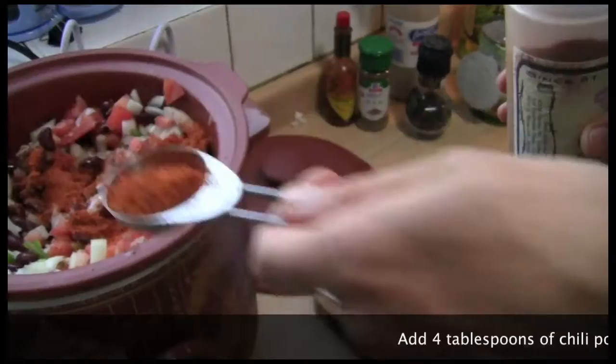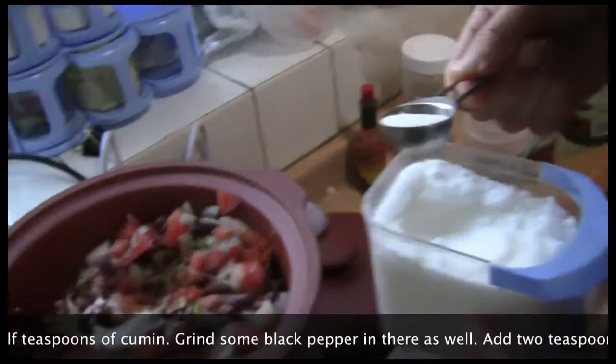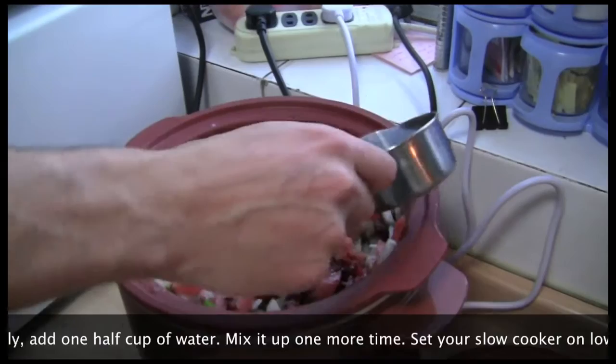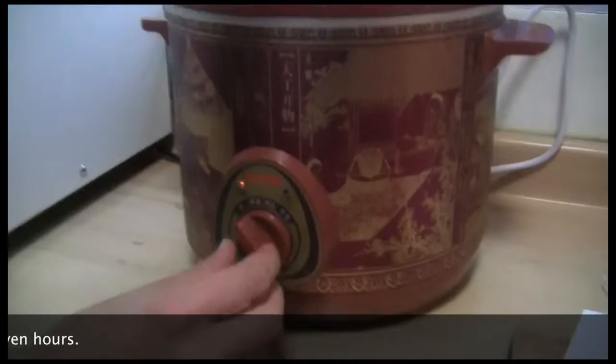Mix it up a little. Add four tablespoons of chili powder and one and a half teaspoons of cumin. Grind some black pepper in there as well. Add two teaspoons of salt, one tablespoon of olive oil, and four tablespoons of Tabasco. Finally, add one half cup of water. Mix it up one more time. Set your slow cooker on low and wait for about seven hours.